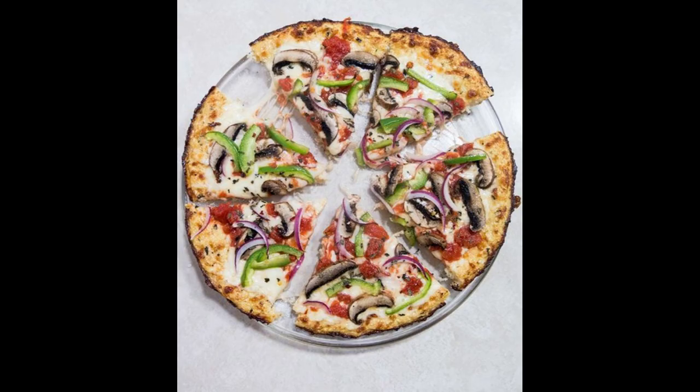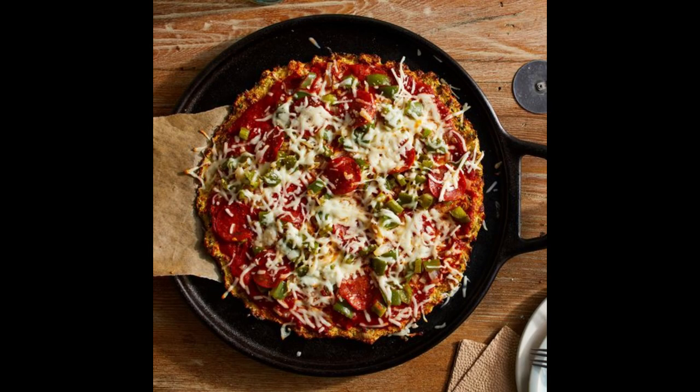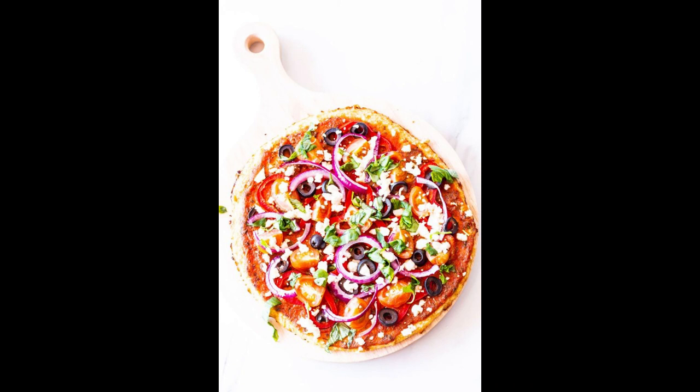Now we cook. First, prepare the cauliflower crust. Preheat your oven to 425 degrees Fahrenheit, 220 degrees Celsius, and line a baking sheet with parchment paper. Place the grated or riced cauliflower in a microwave-safe bowl and microwave on high for five to six minutes, or until softened. Allow it to cool slightly, then transfer the cooked cauliflower to a clean kitchen towel and squeeze out as much moisture as possible.